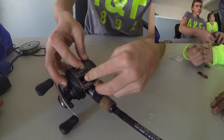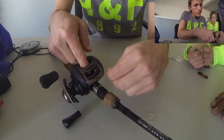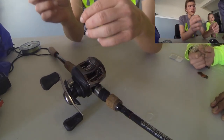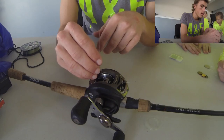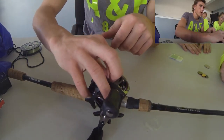And then you're going to pull your line through the top. What you're going to do is you're going to put it in these small holes right here.